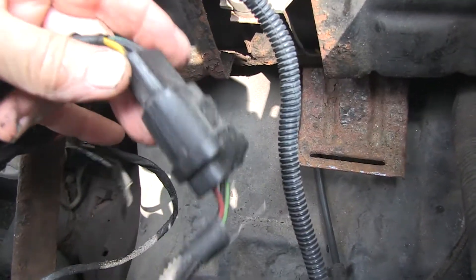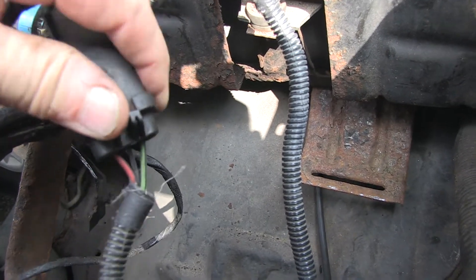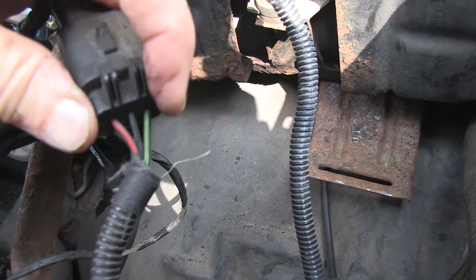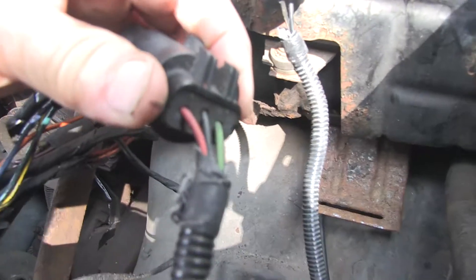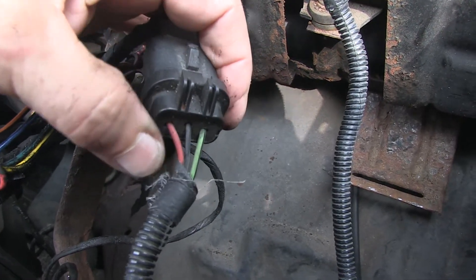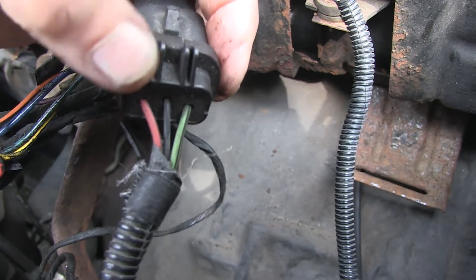I disconnected this wire harness to test if we were getting power on the different wires. This green wire was showing that when my brother put on the high beams, we got juice there, so that was working. For the red with the black wire, that was low beams, and that was going on and off. The black is the ground.